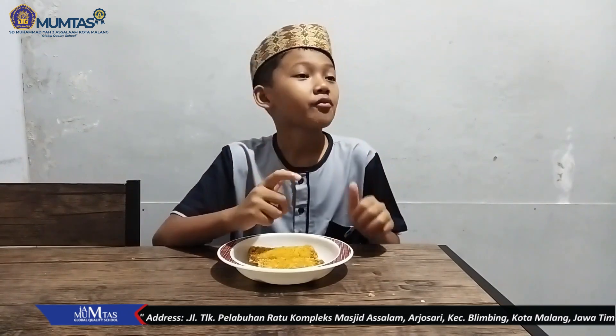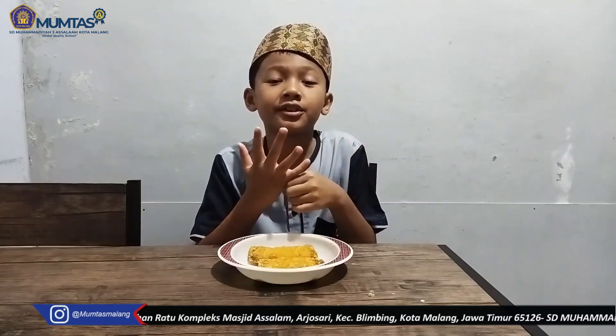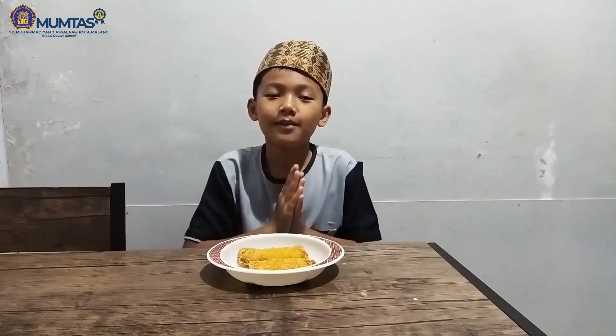Enak banget Sobat! Terima kasih Sobat Muntas telah menonton video saya. Salam dari saya: Do the best for the best. Wassalamualaikum warahmatullahi wabarakatuh.